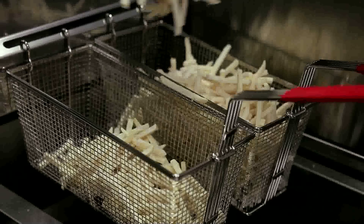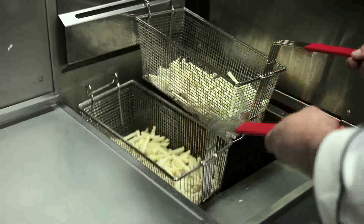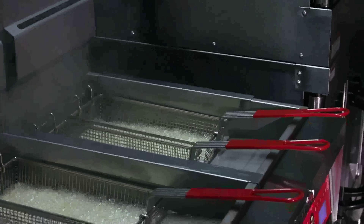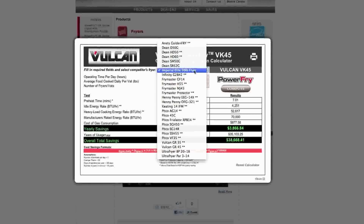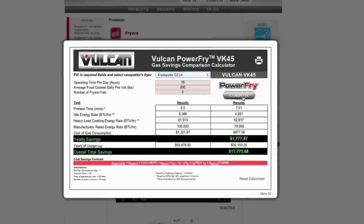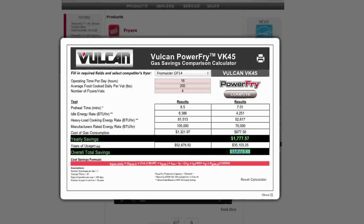The more times you move that heat back and forth through the oil, the more opportunity it has to absorb into that oil, so you have less heat exiting the fryer, resulting in lower flue stack temperatures. According to Energy Star, we are the highest energy efficient fryer on the market. Customers can go to our website and use our calculator to immediately see, compared to any of our competitors, how much money they're going to save using the Vulcan Power Fry.